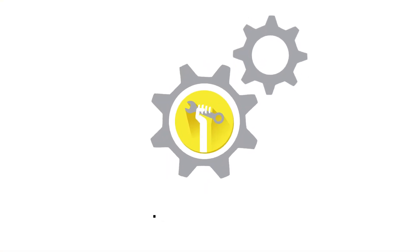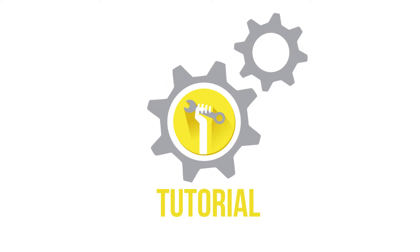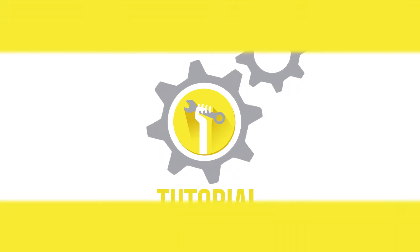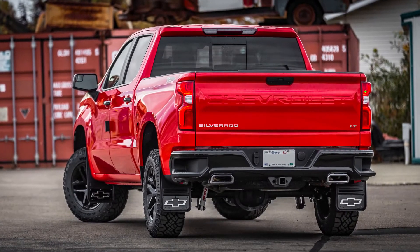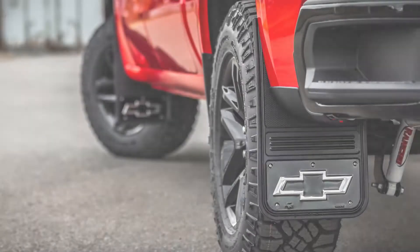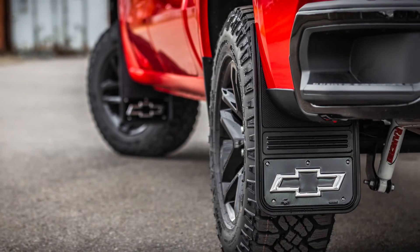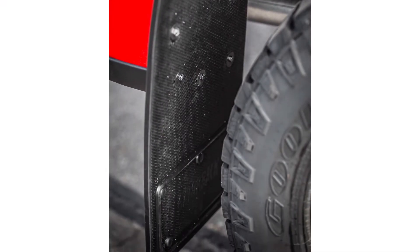Welcome to another truck hardware installation tutorial. Today we are installing our custom fit Gatorback rear mud flaps on a 2019 Chevrolet Silverado. These flaps are a great way to protect and improve the overall look of your vehicle. The Gatorback flaps are incredibly durable and easy to install. Remember, this video is to be used as a companion to the included installation instructions. Let's get started.